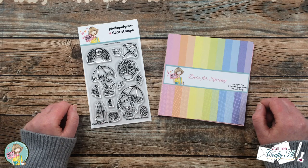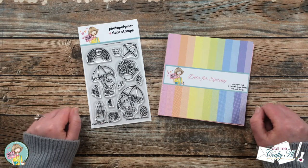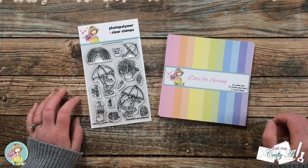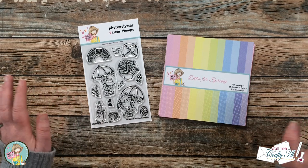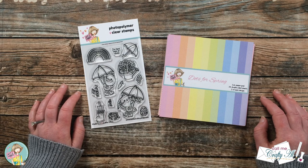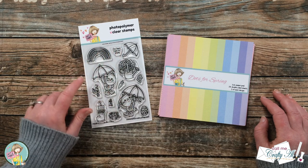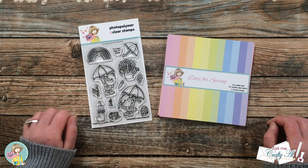If you're already a subscriber and regular viewer, welcome back — I'm so glad you're here again. I don't know about you, but I am ready for spring, which is why today I'm sharing a little spring card. In front of me are the main Not Too Shabby supplies I'll be using: the Spring Is in the Air stamp set and the Dots for Spring paper pad.